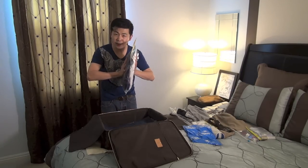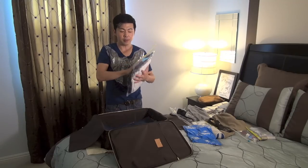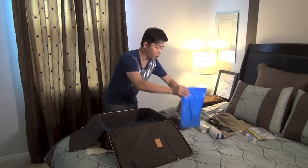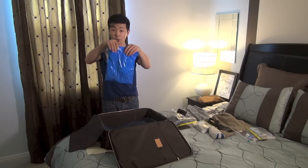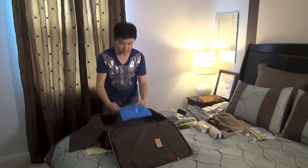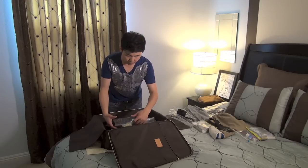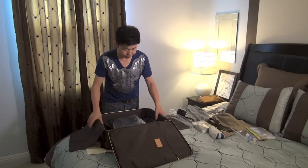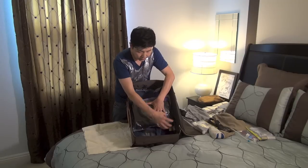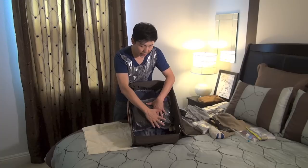You squeeze all the air out so it becomes flat — the more you squeeze, the less space it takes. Start with the small compression bag first; this is the underwear one. Put the underwear in and place it in the middle, so the space on both sides is where you'll put your shoes. That creates a base, and then on top you can put your work clothes.